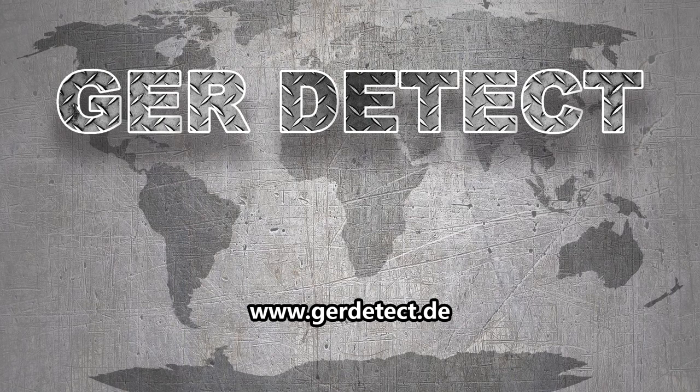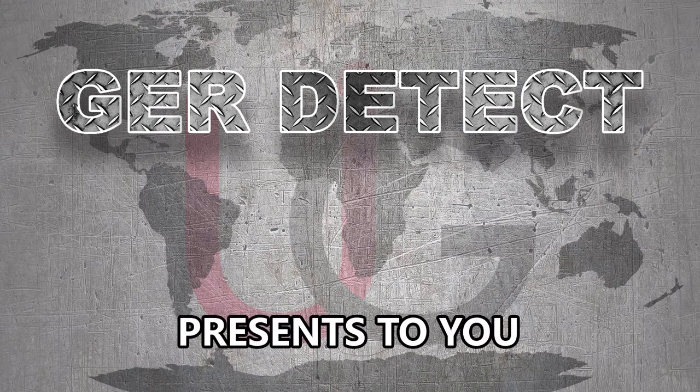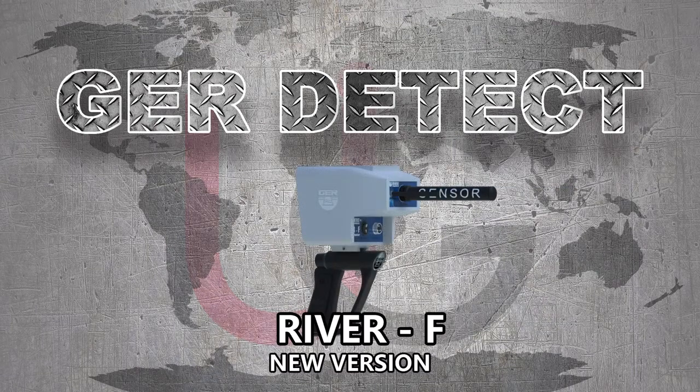GER Detect, in cooperation with its exclusive agent UIG Detectors, presents to you a comprehensive guidance on how to assemble and operate its River F device using a long-range system.